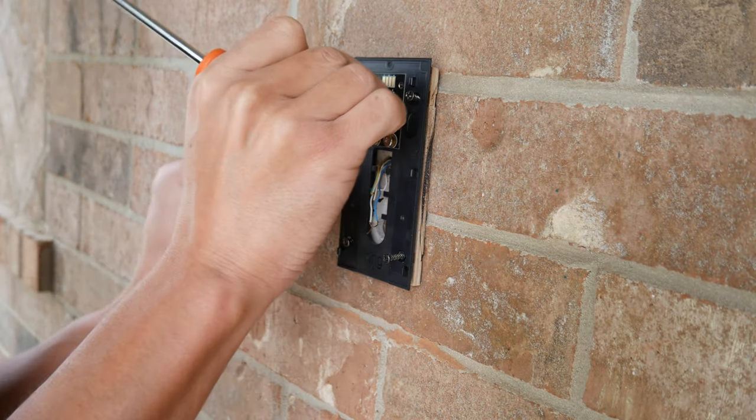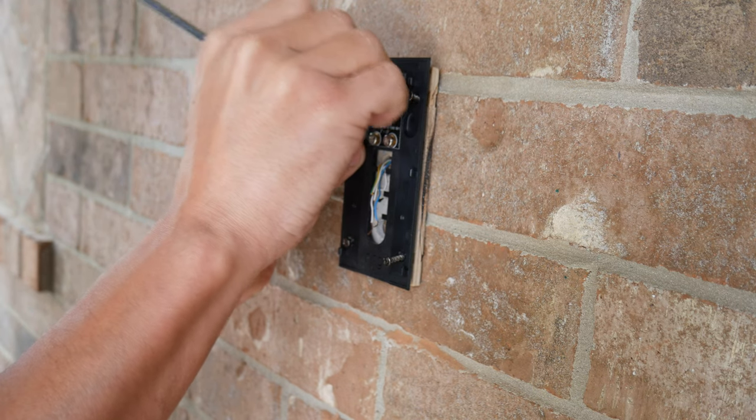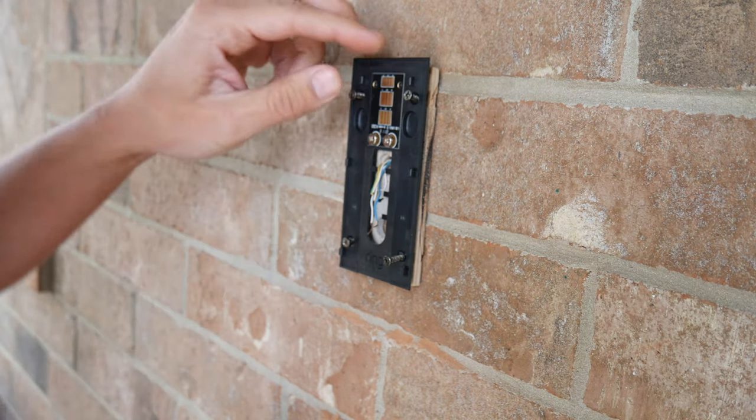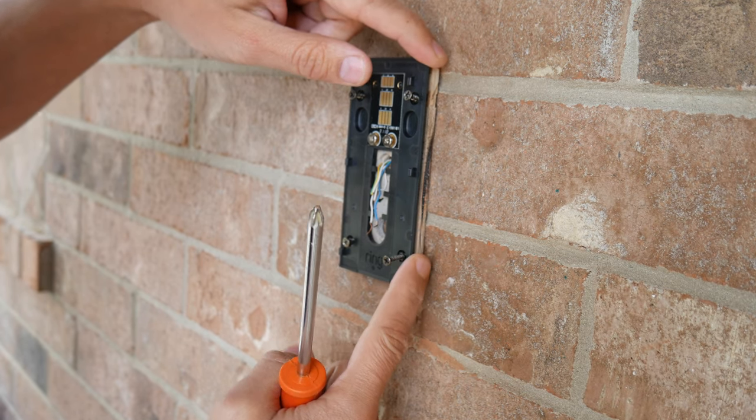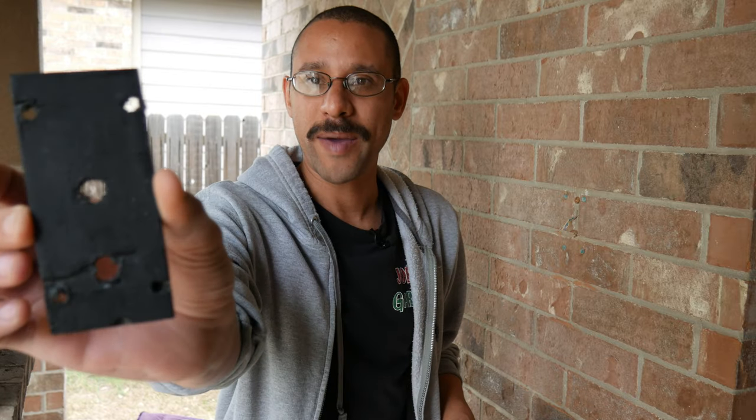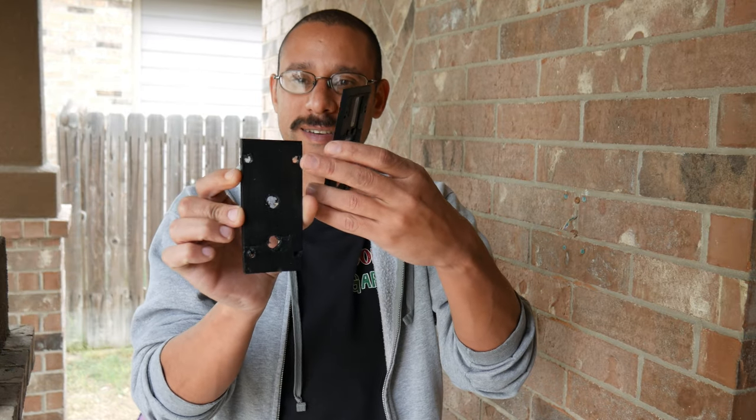So what I want to do now is take this off once more and go ahead and paint it so it blends in and this wood doesn't show. One coat of paint later, the back plate is ready — again, extra wide holes for better tolerance.